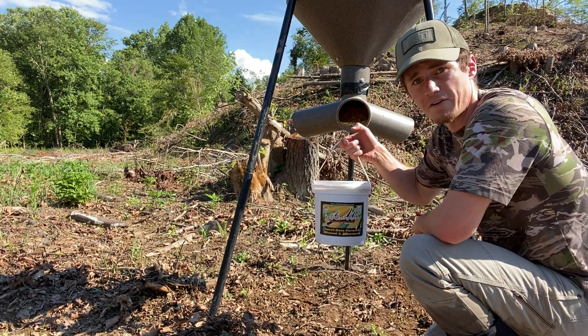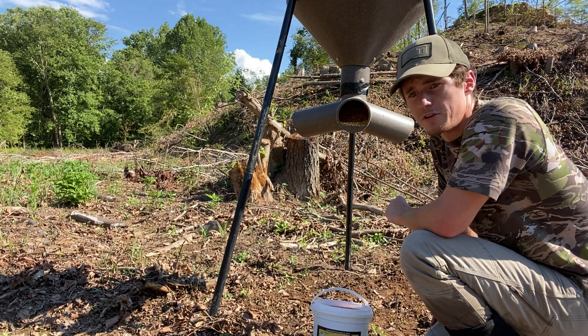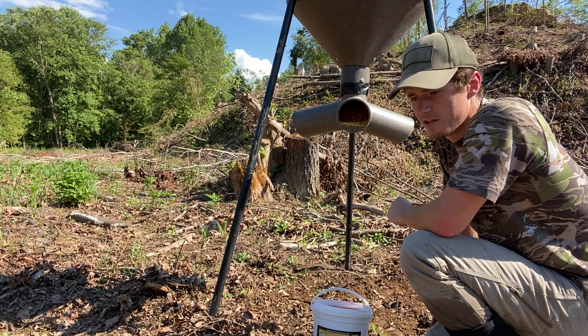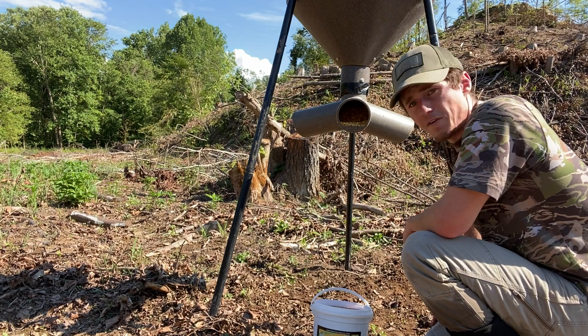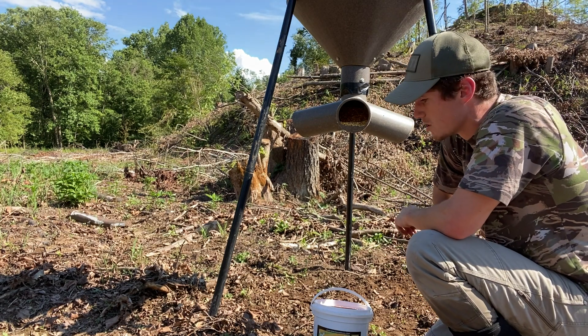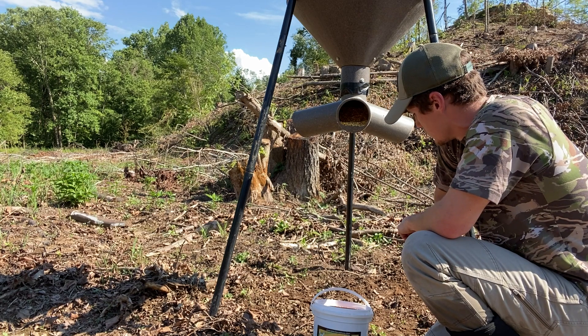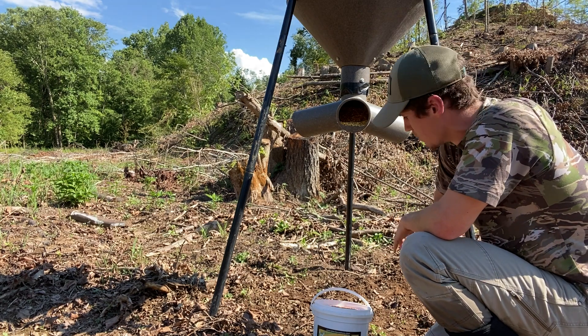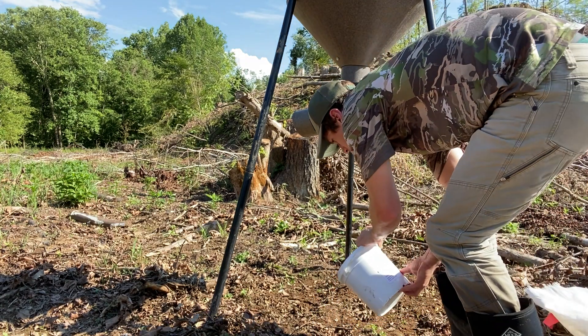If you guys ever want any of this Trifecta Outdoors mineral, it's locally made here in southeastern Ohio — I'm from Meigs County, that's where it's made. You can find them on Facebook: Trifecta Outdoors. I'm going to get this all put out right here and just spread it out in this little area.